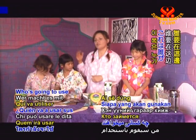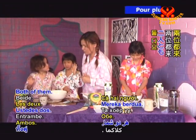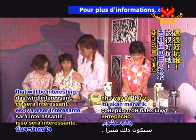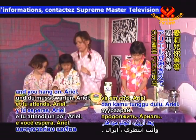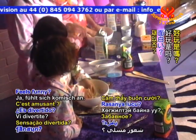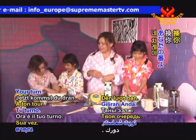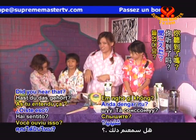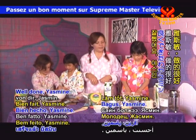Who's going to use their fingers on this side? Both of them. Okay, that will be interesting. You can go first, and you hang on Ariel — we'll take turns. So start kneading. Feels funny? Does it feel cold? Yeah. Your turn. Good sharing. Did you hear that? She said 'your turn' — that was really nice. Well done, Yasmin. Good sharing.